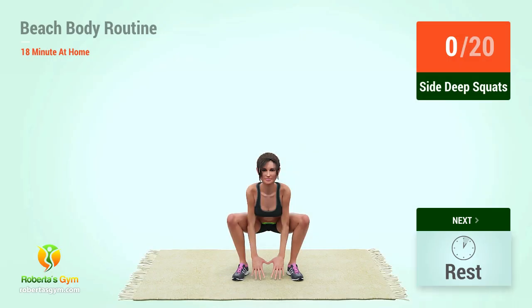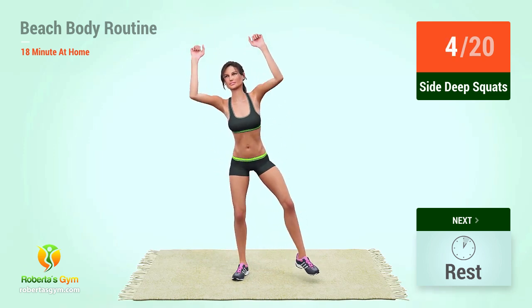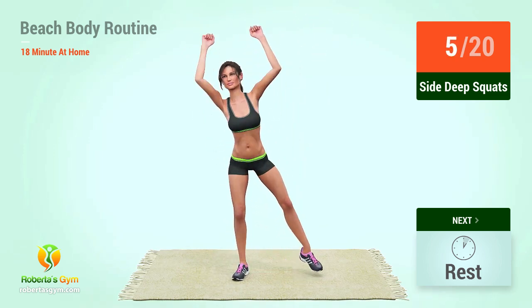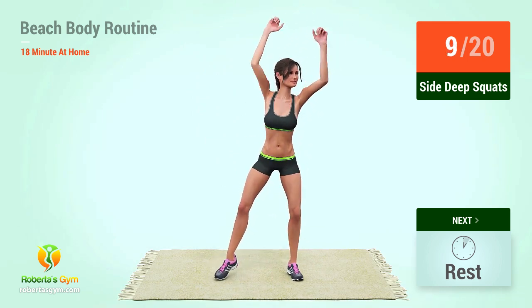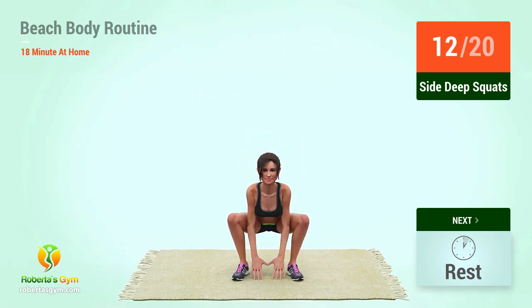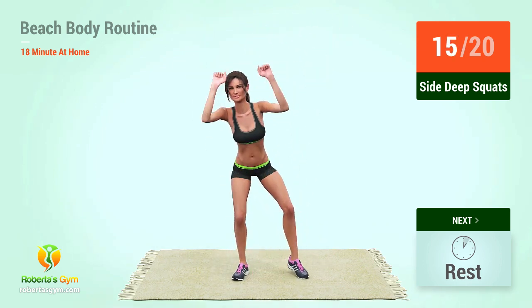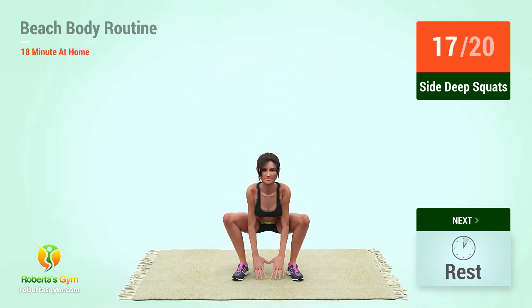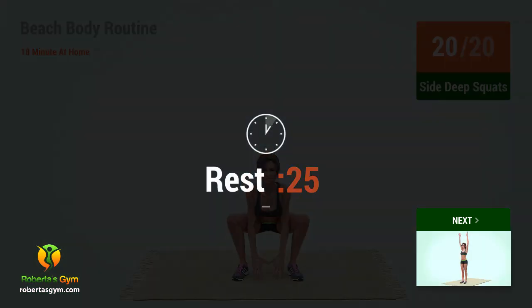Up next, side deep squats in five, four, three, two, one, go! One, two, three, four, five, six, seven, eight, nine, ten, eleven, twelve, thirteen, fifteen, sixteen, seventeen, eighteen, nineteen, twenty. Rest time.